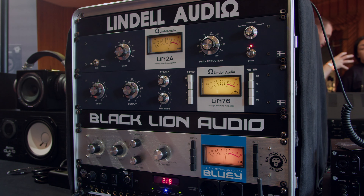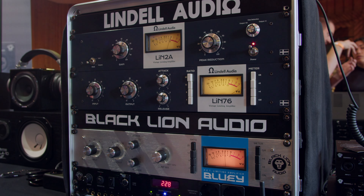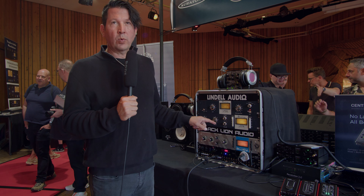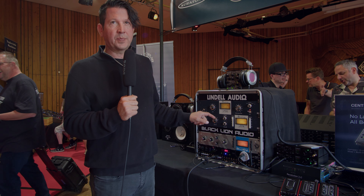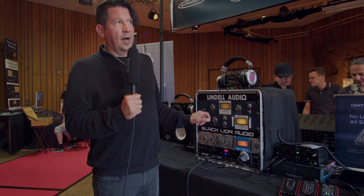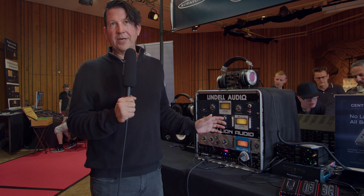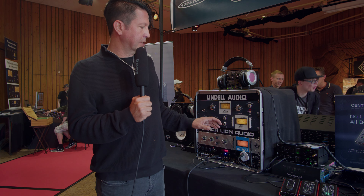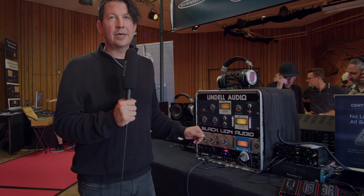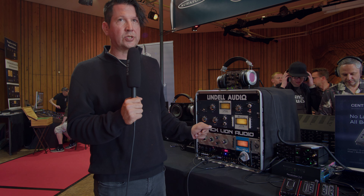As RAD owns Blackline and Lindell Audio, the first Lindell piece we had was the original Lindell 17, and the attack and release were reversed on those because the original designer liked having them reversed. We stuck with that on both pieces — it's a little different from what you're used to, but you're actually increasing it as you turn it counterclockwise. It's a little different, but we've kept that through all of our revisions.